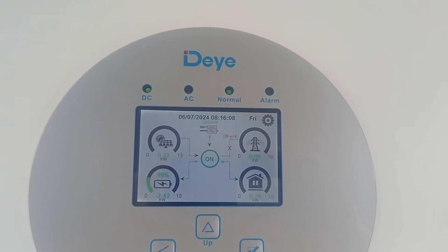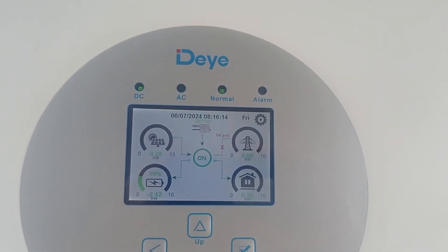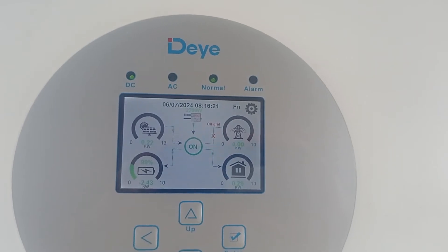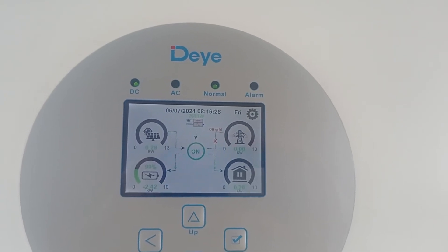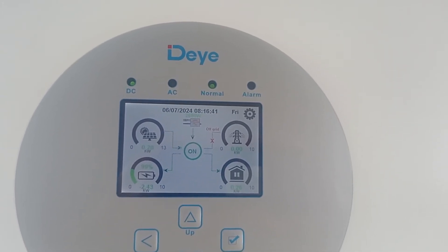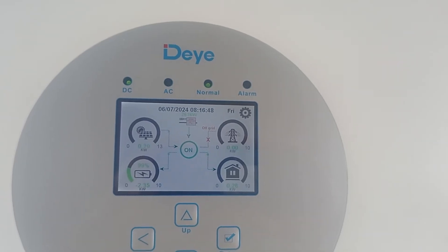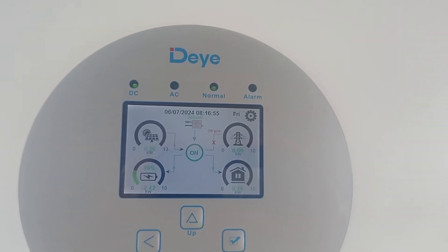Considering I have everything electric - electric cooker, electric water heaters, electric water pump, and the main electric heating - that thing uses from 60 to 100 kilowatt hours per day, which is quite a lot. But the house is quite big and I expect that this winter there will be a lot of people living here. I'll have all my relatives gathered because they will have no place to actually stay warm and with power, so they will be living with us.